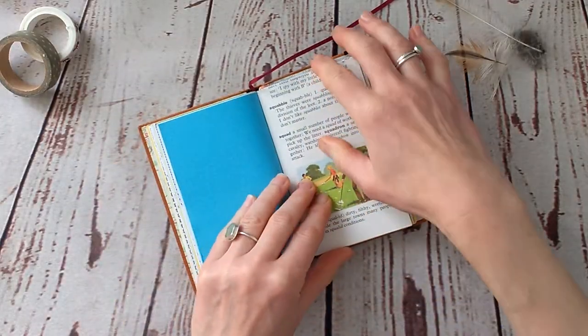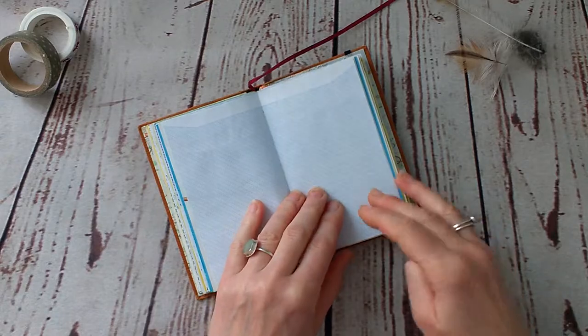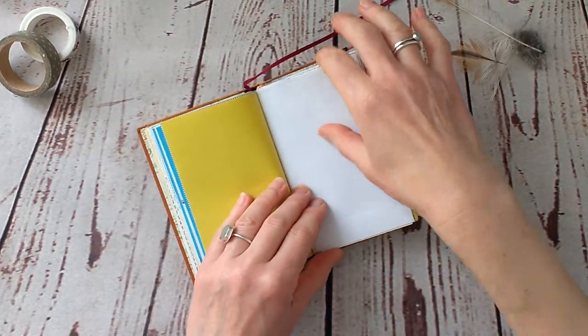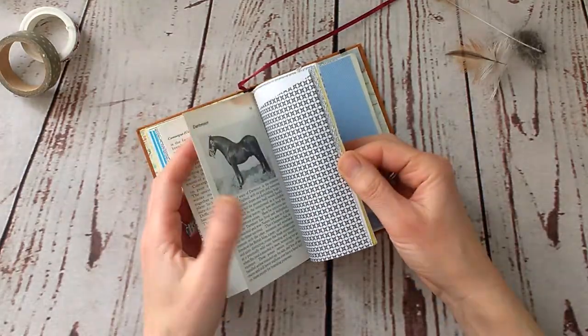I'm also going to put together a little mix of scrap papers and things you could add to the notebook, and that will go out with this book.